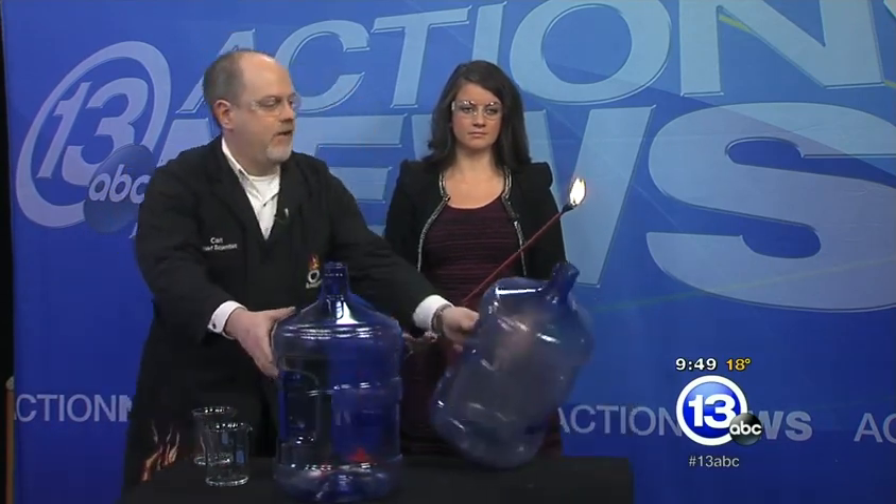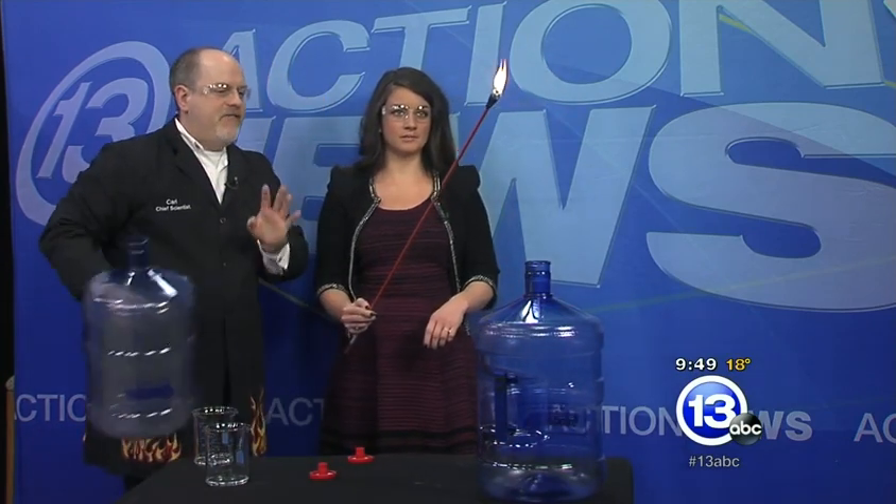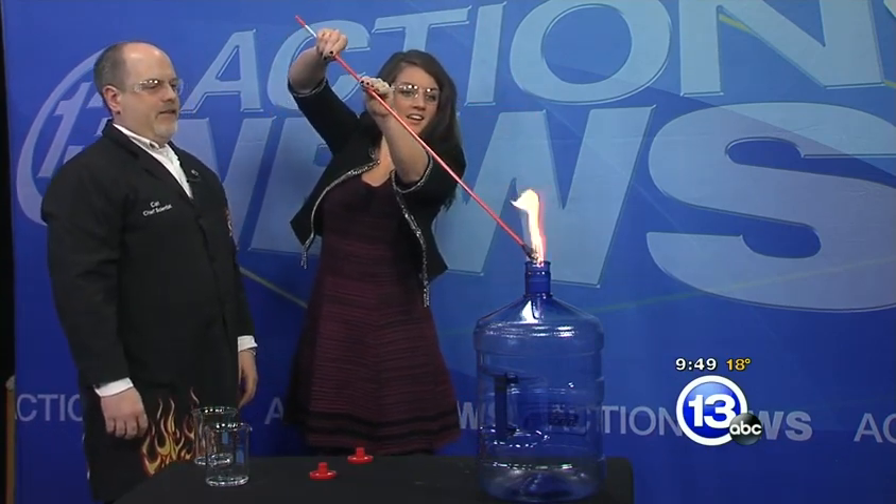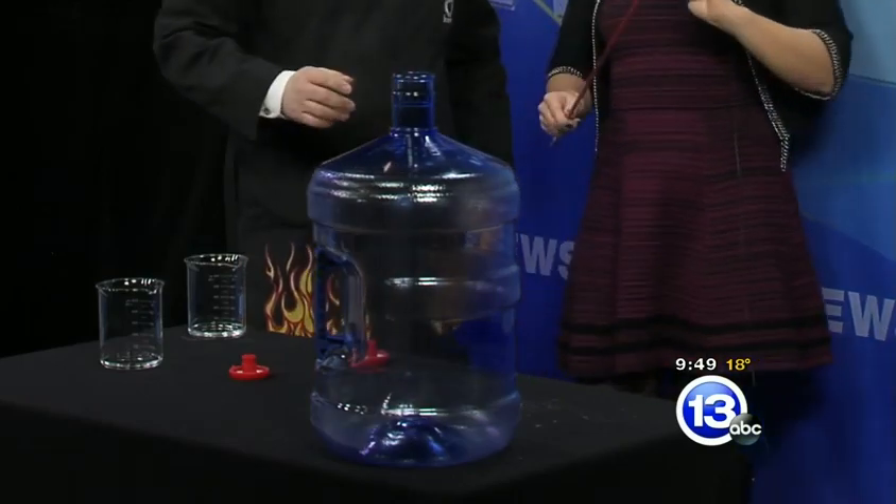I'm going to swap this out — trying not to drip wax everywhere. This is 95% ethyl alcohol, a little bit beefier, no water in there. I'll tip this over. Bring it down in. Oh my gosh! Wow! See, that is a lot more combustible. Blew out the candles as well.